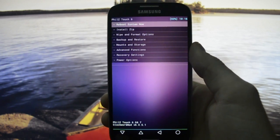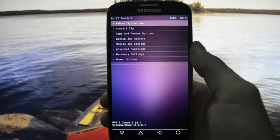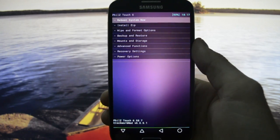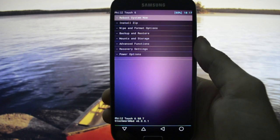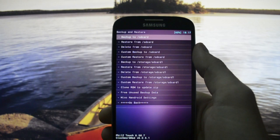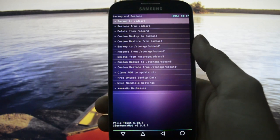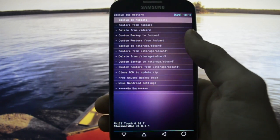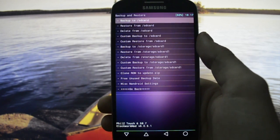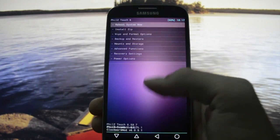First of all, you need to make an Android backup. I always recommend making an Android backup before proceeding to the flashing part, because in case something goes wrong or you don't like the ROM, all you need to do is go to backup and restore and restore your latest good backup configuration — either from SD card or SD card one.